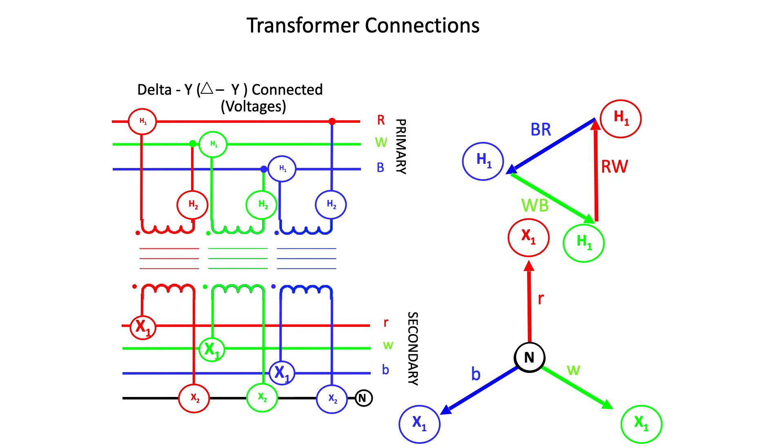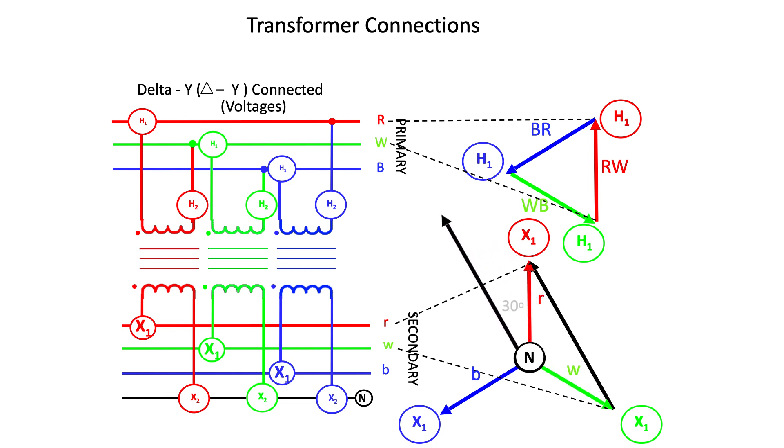I'm now going to compare the phase-to-phase voltages of the primary and secondary of this transformer, looking only at the red phase transformer since the white and blue are virtually the same. Because of the phase relationship on the secondary side, we know that the phase-to-phase voltage will lead the phase-to-neutral voltage by 30 degrees. The red phase secondary is magnetically linked to the red-to-white phase primary, so the phase-to-phase secondary voltage must lead the phase-to-phase voltage of the primary.